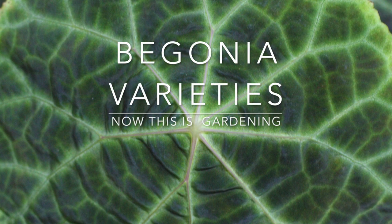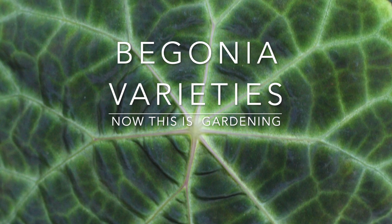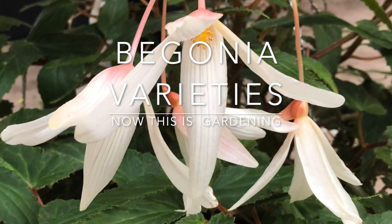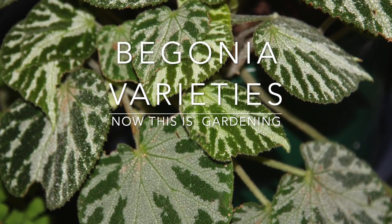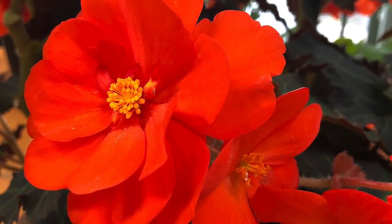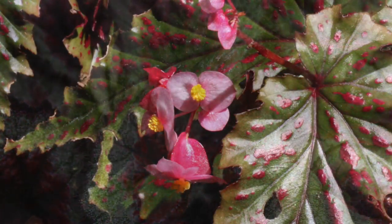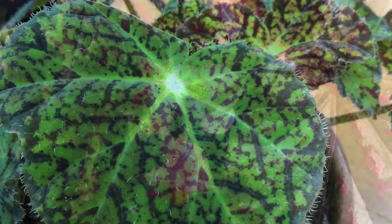With over a thousand species and even more hybrids, Begonias are a diverse group of plants. They can be grown for the flowers, and many varieties are also grown for the wonderful colourful foliage. Some of the more commonly grown groups include the Rex Begonias, Cane Begonias, Tuberous, Rhizomatous, and the Dragonwing Begonias. You can grow Begonias in containers or grow them in the garden depending on the variety and the climate.